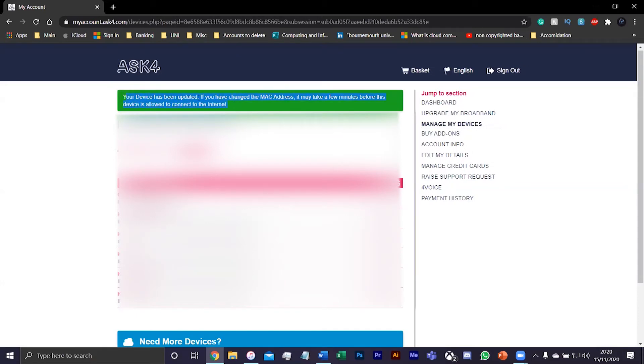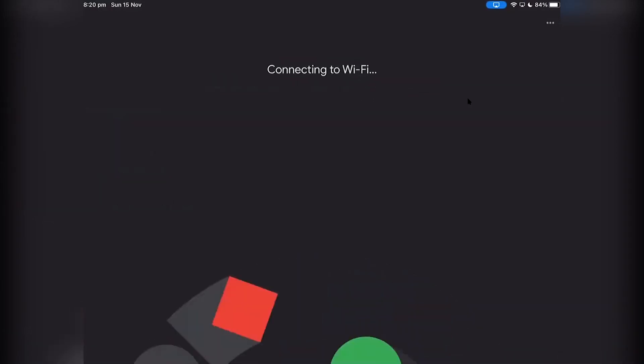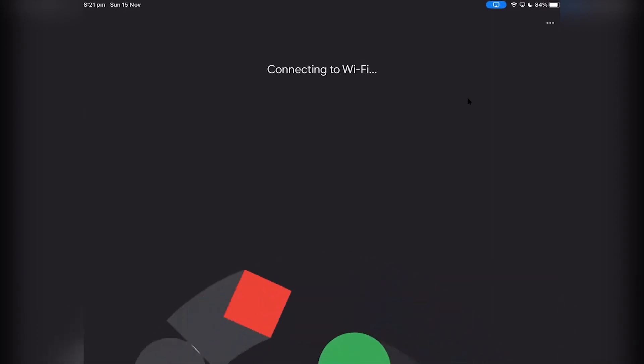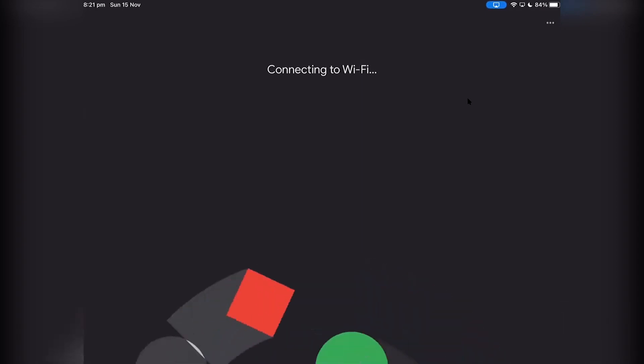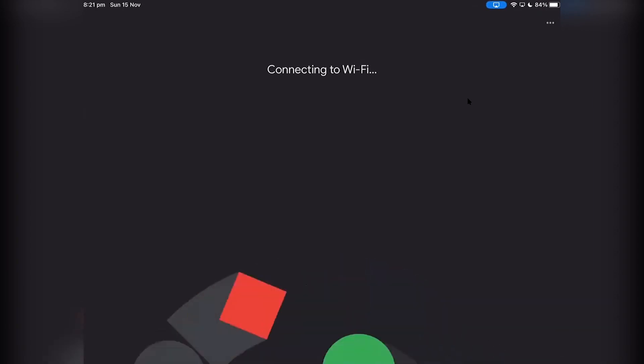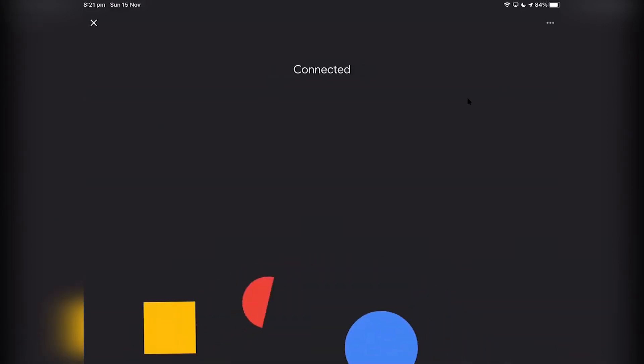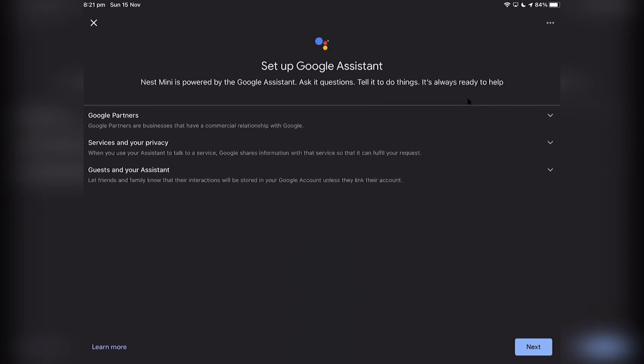As you can see, your device has been updated if you have entered the MAC address. So once that's done, you want to go back to the iPad. Then you just want to go to the Wi-Fi that you put the MAC address on and press next. It'll say connected — and you just want to press next.